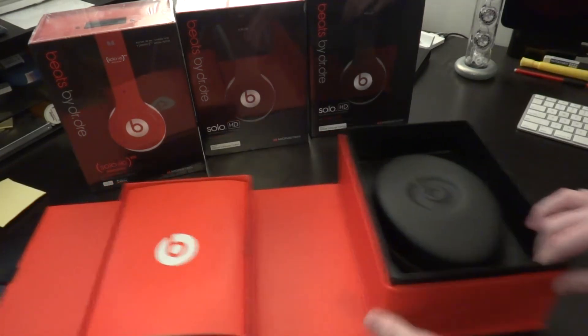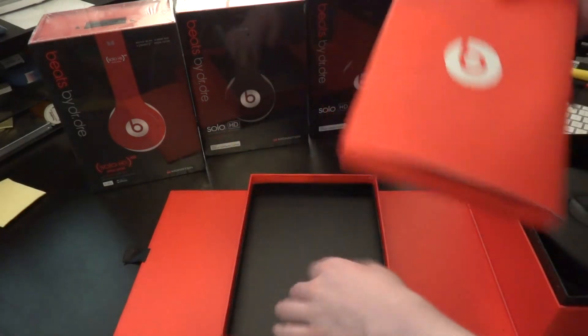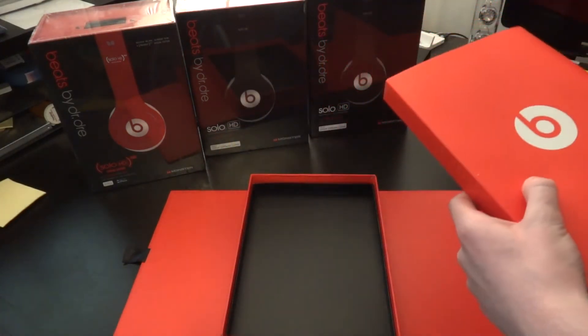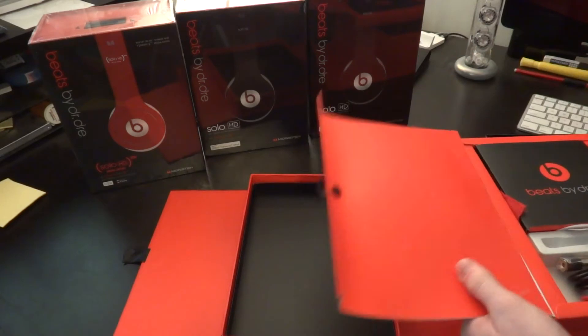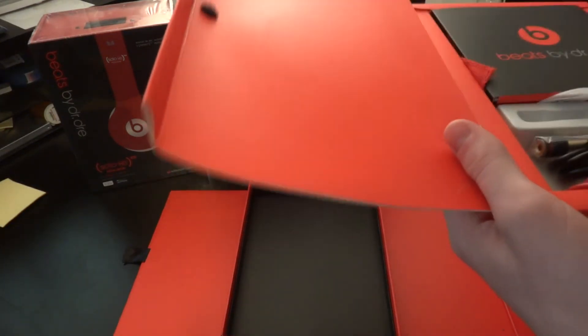Yeah, another magnet. I know, how corny do I sound? And we've got two audio cords and an adapter — that's interesting.